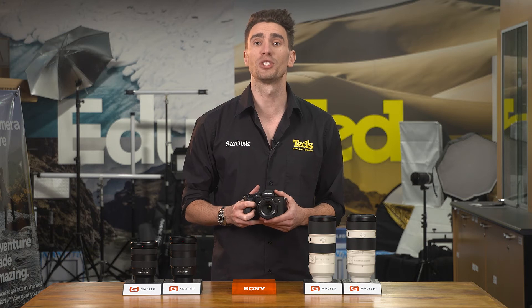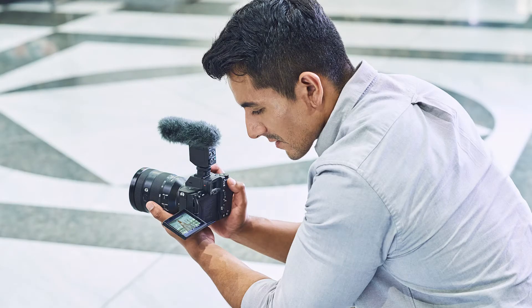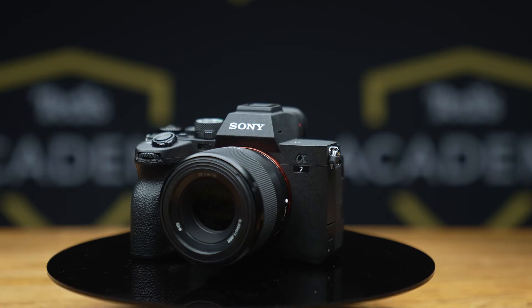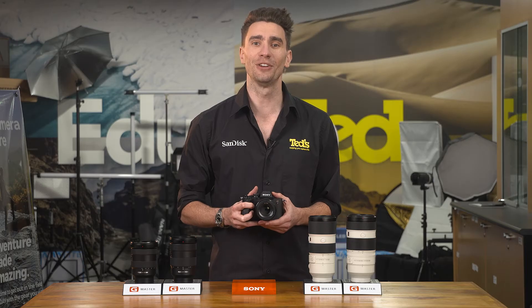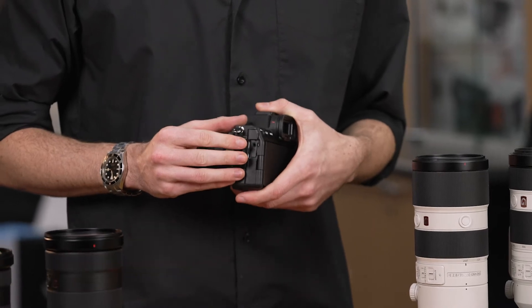The 120p mode helps users produce eye-catching slow motion video. The A7 Mark IV can slot into any video workflow, be it a professional operation or a high-quality vlog. The camera features a heat-dissipating structure to handle lengthy record times. It can stream high-quality video and audio, and it includes both headphone and microphone ports for attaching external microphones and keeping a close ear on the audio being captured.